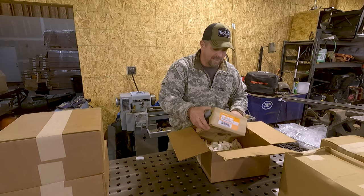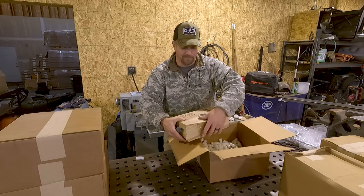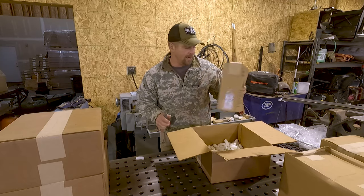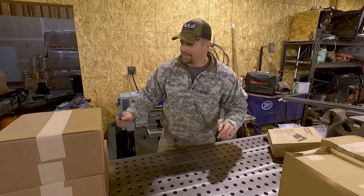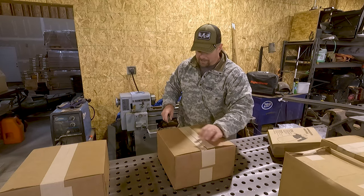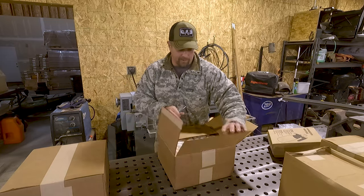I also ordered the maintenance kit. That box looks like it might be a little smashed up just because of the heavy items in it. But that's for treating the table and spraying it down to keep it from rusting. Where I'm at, the humidity is not real high so the risk of rust isn't as bad, but on a table like that, if I'm going to have it last for a lot of years, I definitely don't want it getting rusted.